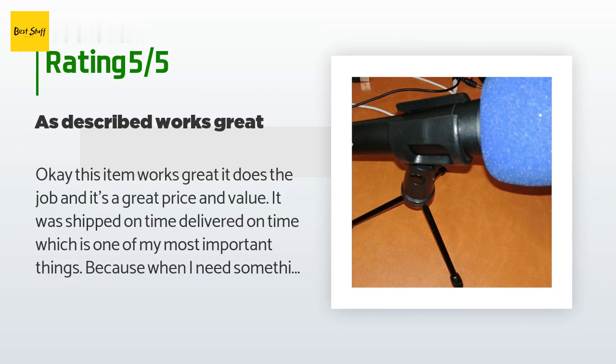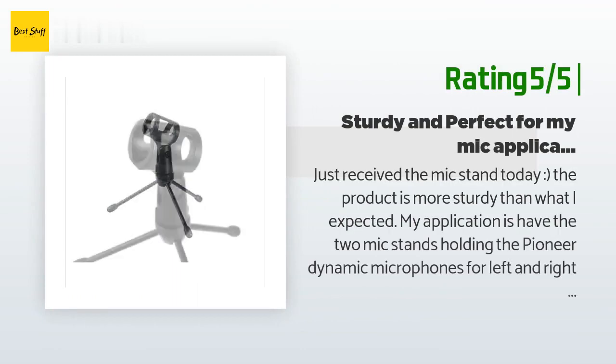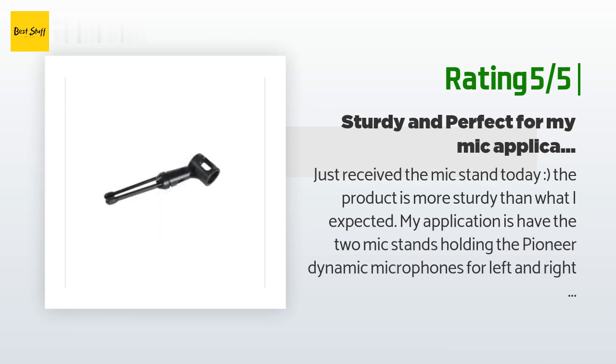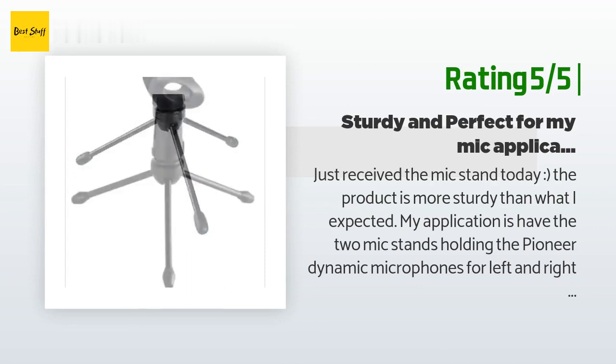Another happy customer said: 'Just received the mic stand today. The product is more sturdy than what I expected. My application is having the two mic stands holding Pioneer dynamic microphones for left and right sound capture, feeding into the Zoom H6 recorder. The mic stand is sturdy and compact.'